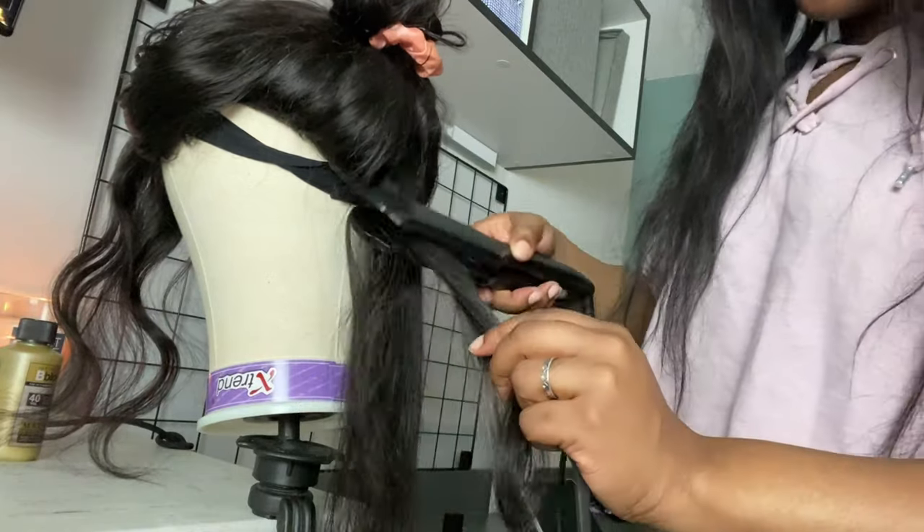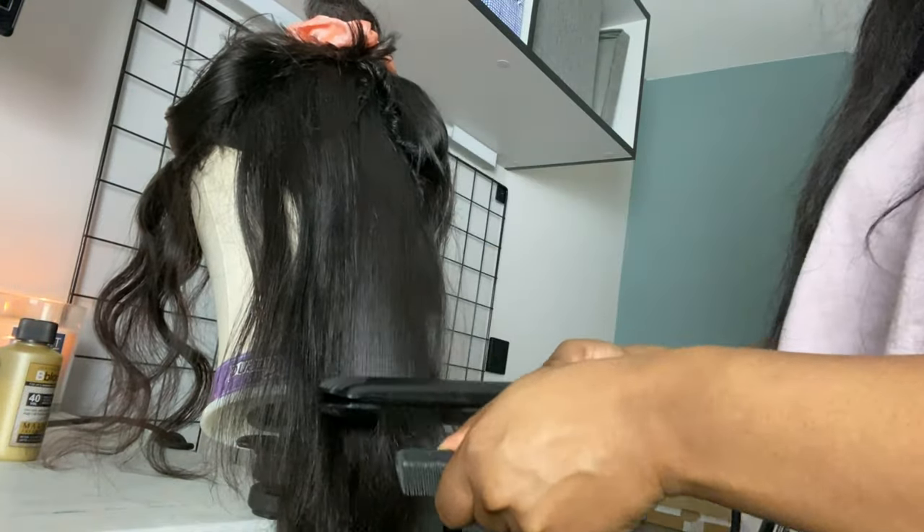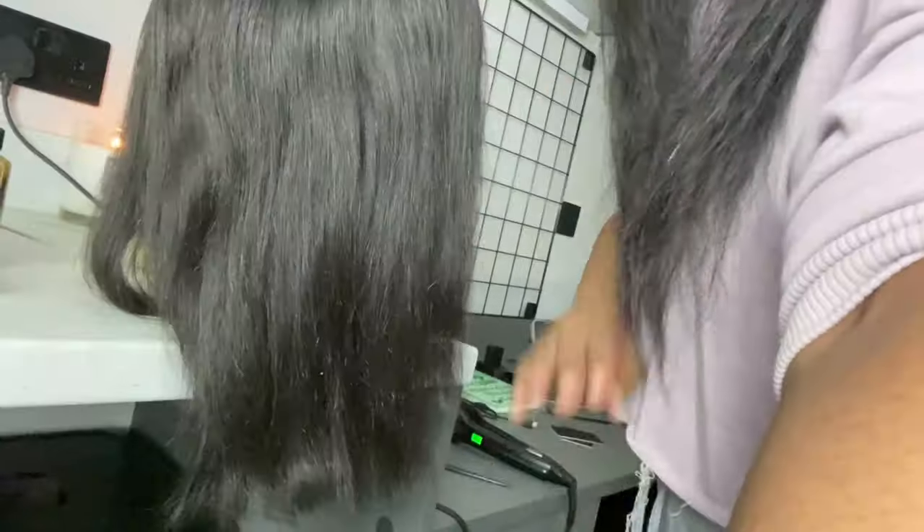Just going in and straightening. This is the aftermath - as you can see, I wasn't planning on going bone straight. I just need it straight enough so I can go in and trim it.